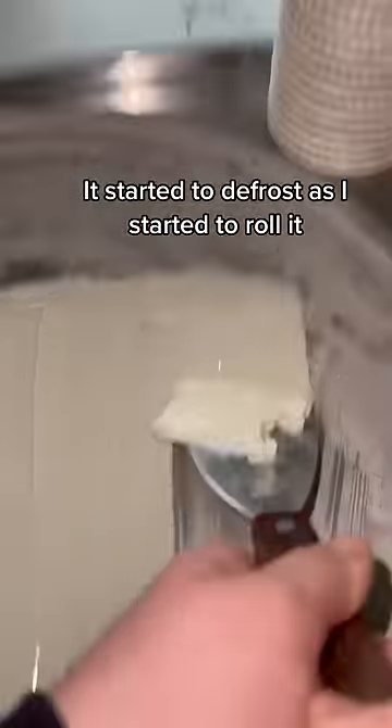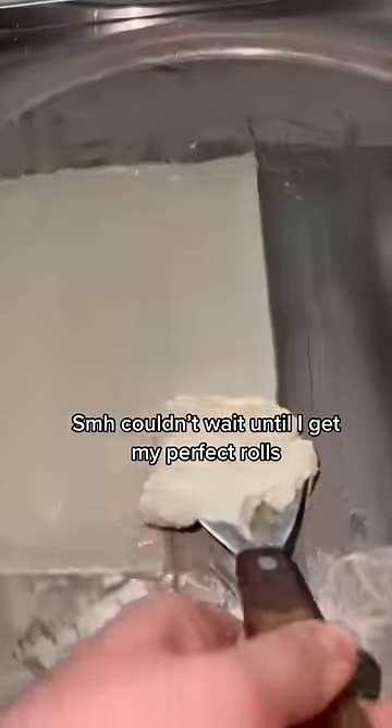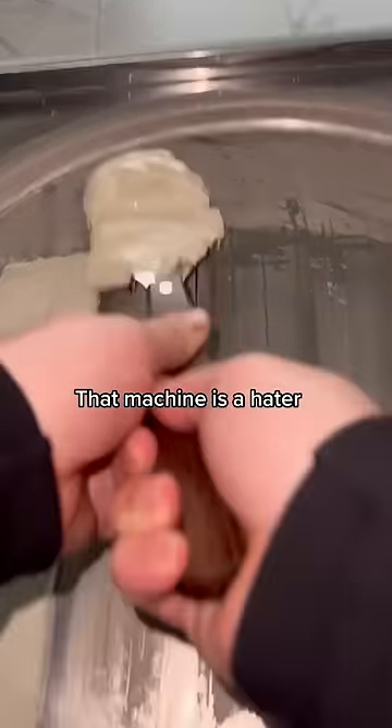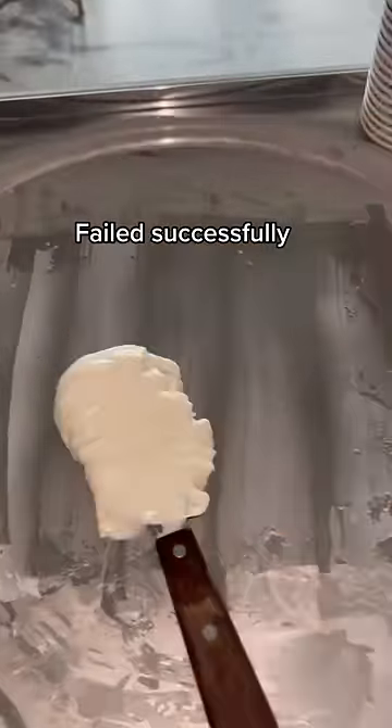It started to defrost as I started to roll it. SMH, couldn't wait until I get my perfect rolls. That machine is a hater. That's still ice cream, but not rolled. Failed successfully.